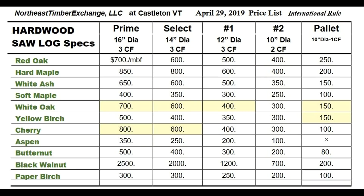If you look at any sawmill's list of log prices, you'll find that the highest grade will be multiples of what the lowest grade prices are.